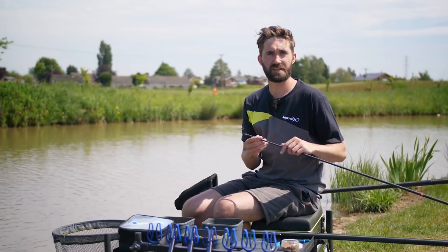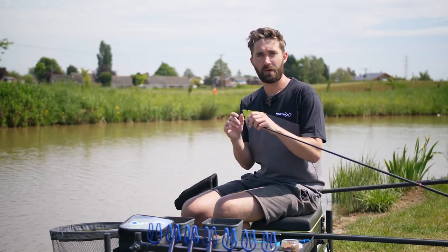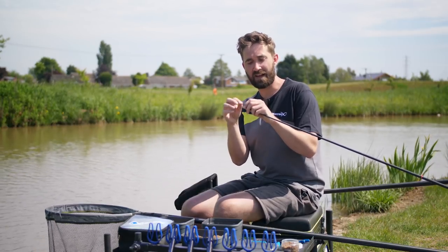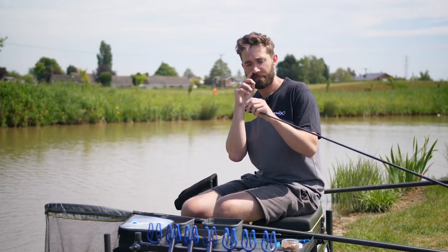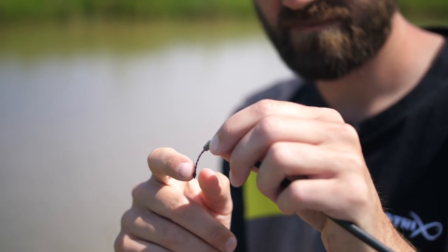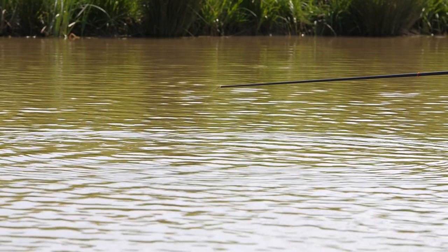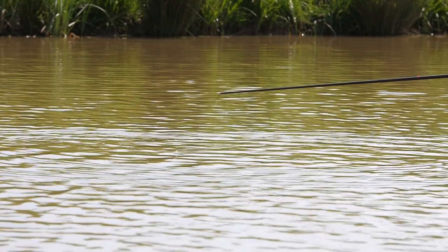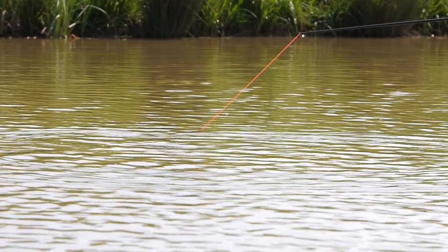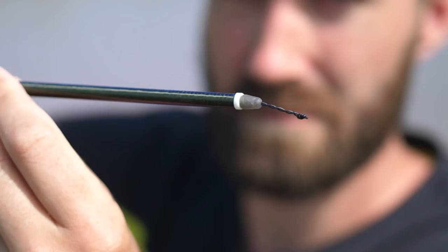It's really important when selecting a Dacron connector for shallow fishing that you select one with a super stiff link between your elastic and the end where your rig goes. When you're shallow fishing you'll get lots of little indications on the end, especially when holding a tight line to your float, and you want to minimize any movement between your elastic and your line. On the new Matrix Dacron connectors we've used a super stiff coated braid.